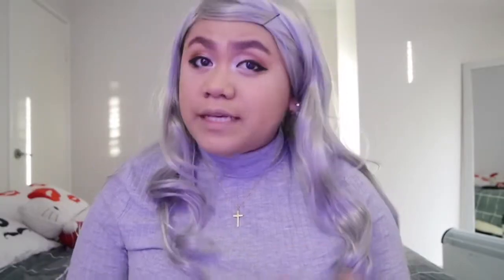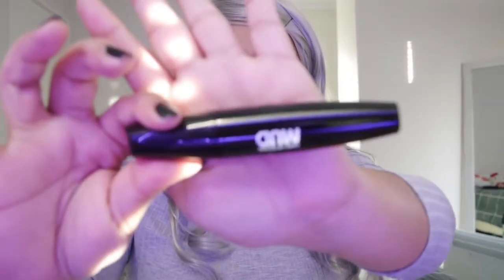Next is mascara — I'm gonna use this mad mascara. I'm just gonna put my lashes on and I'll be right back. I'm back — I already put my falsies.